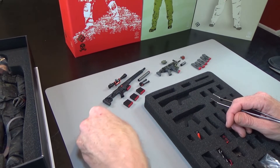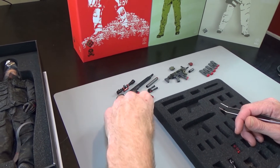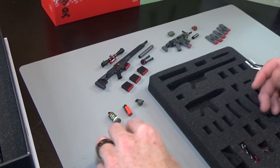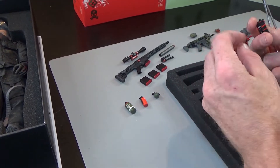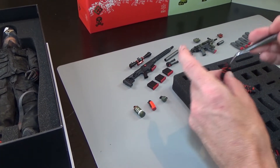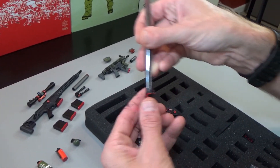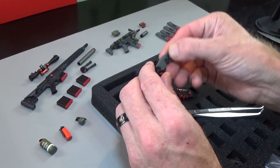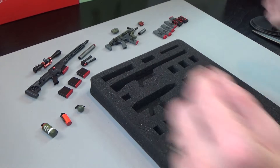This guy also comes with plenty of grenades. We have smoke, flashbang, an egg grenade, frag grenade, and then we have pouches. These right here are scorpion mag pouches. They do have a plastic insert and the bungee cord is threaded throughout — a lot of hand detail went into this. This will fit the standard M4 mag, so you get a couple of those.